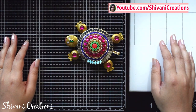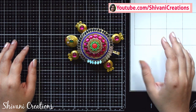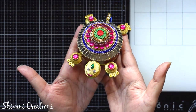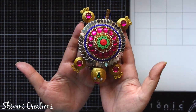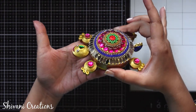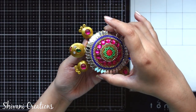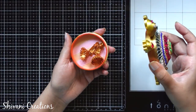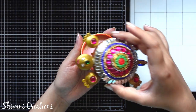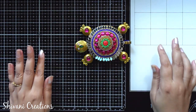Hello everyone, this is Shivani here. Welcome to my channel Shivani Creations. Today I am showing you how to make this super cute and very beautiful quilling turtle gift box. This is a gift box made using paper quilling strips and the decoration is done using different mediums. I have put a pair of earrings inside the box. So without any delay, let's start with the procedure.